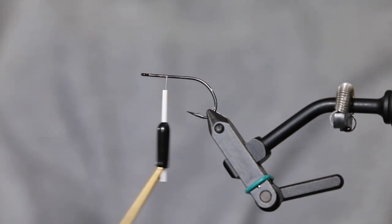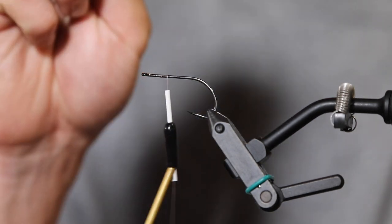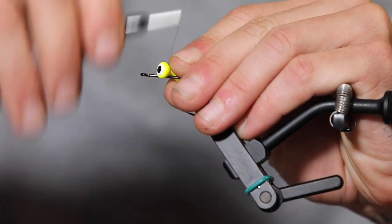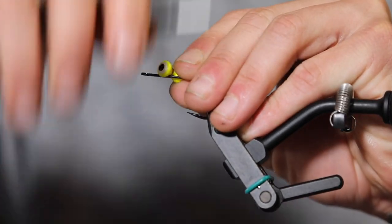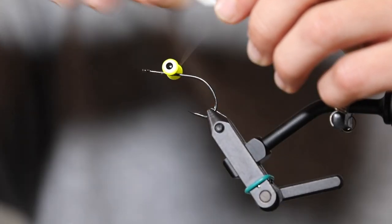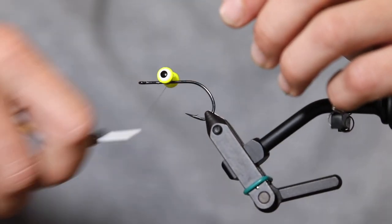You don't want something that sinks too well, so we're moving straight to a dumbbell eye — in this case chartreuse, because as we know, if it ain't chartreuse no use. Striped bass have large lateral lines so they feel a lot. Many of them feed at night — it's a really famous way to fish for them, especially in Nantucket and Martha's Vineyard. Something that drops is really good.